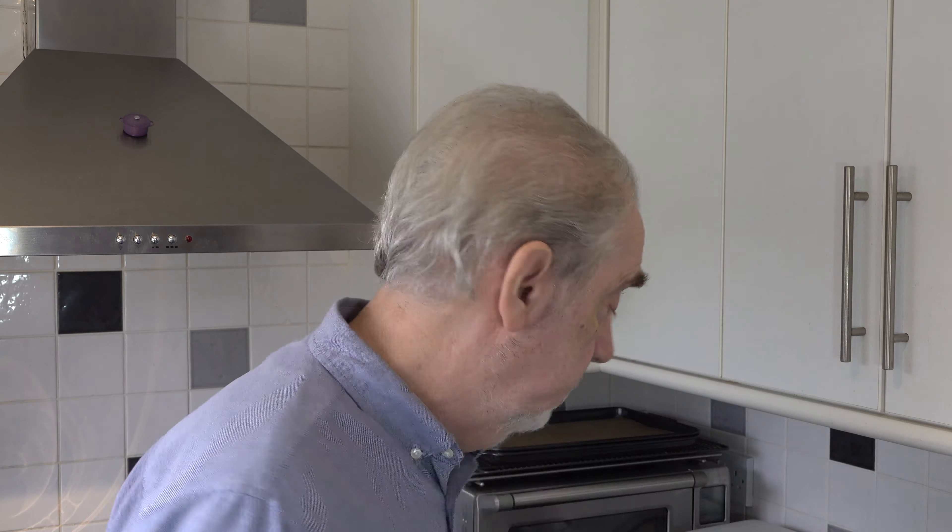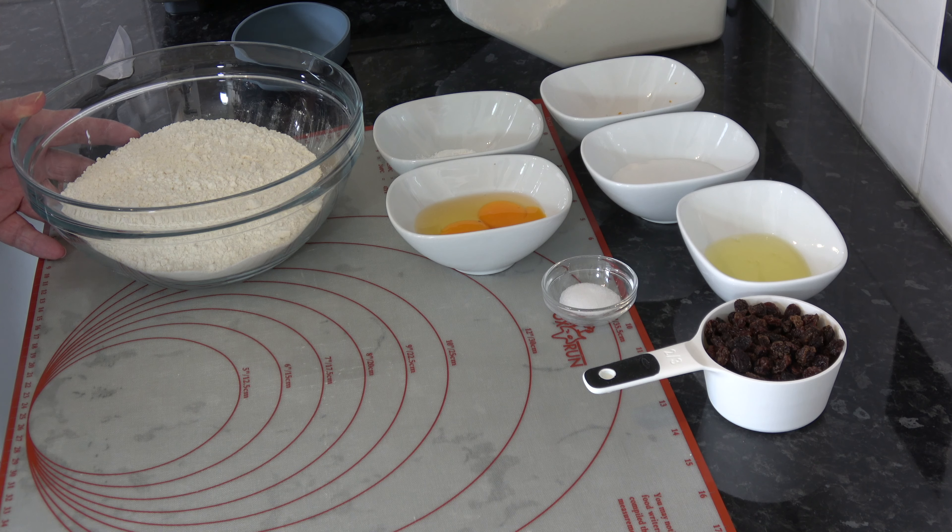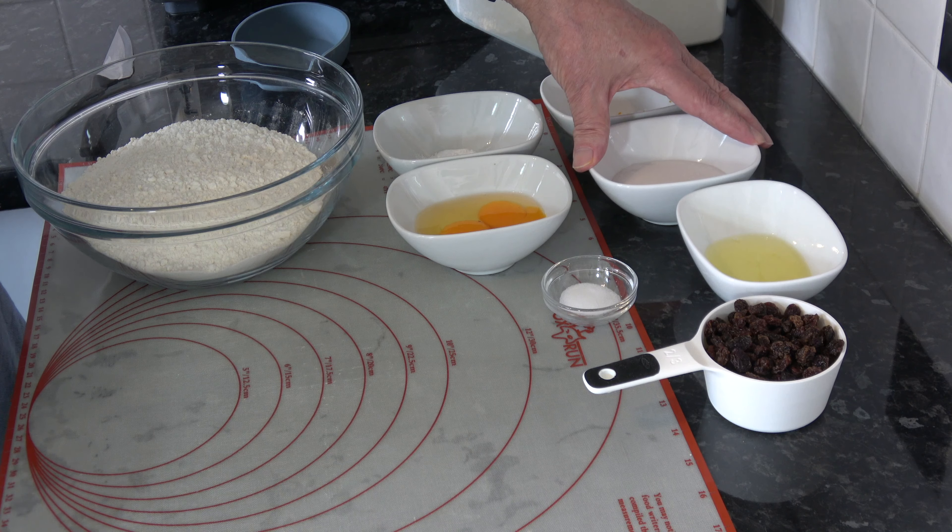For the ingredients I have 450 grams of plain flour — that's three cups using a 250ml cup measure. I also have 50 grams, which is a quarter of a cup, of caster sugar (you could use granulated). I have the zest from one orange, four teaspoons of baking powder, one medium egg which will be large in the USA, and the yolk from another medium egg, again large in the USA.